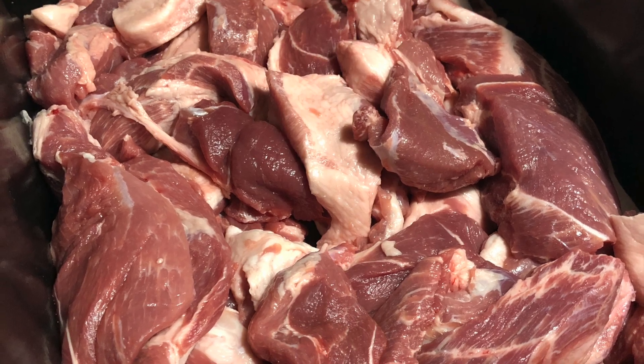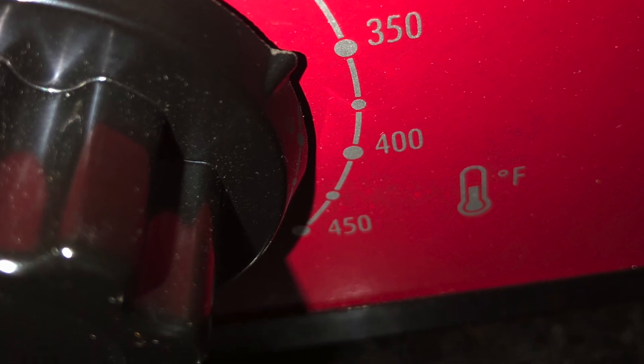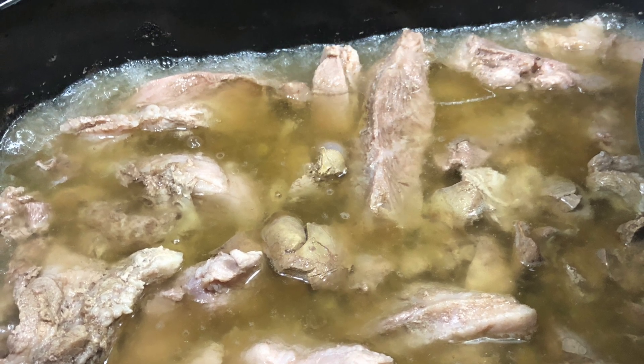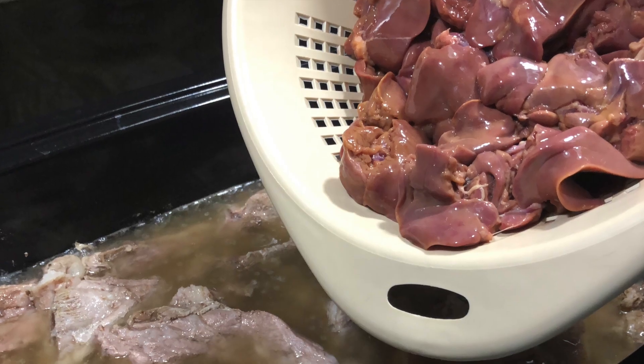Cut your pork to fit into your grinder. Get it cooking. When your pork's almost done, it's time to add your livers in. Cook it some more.